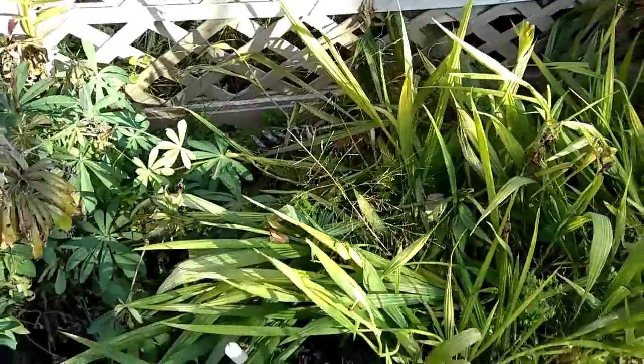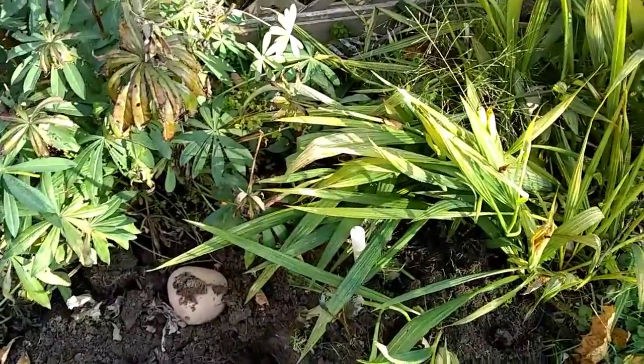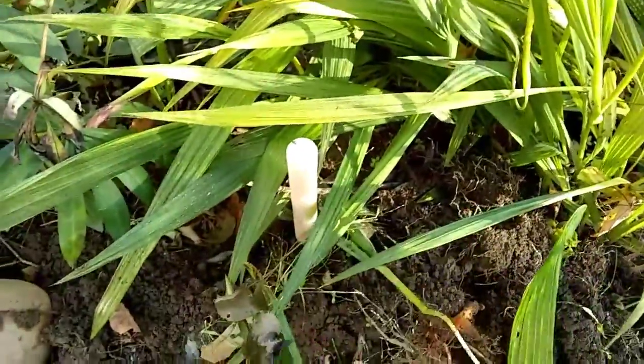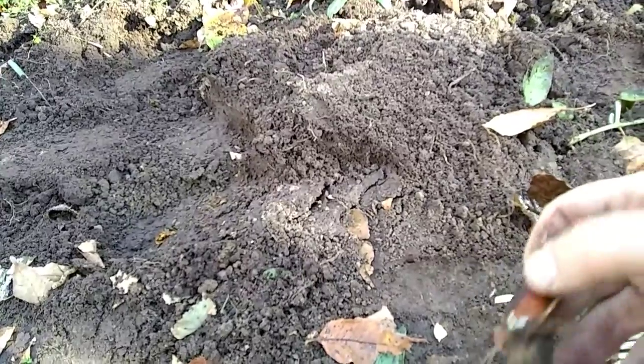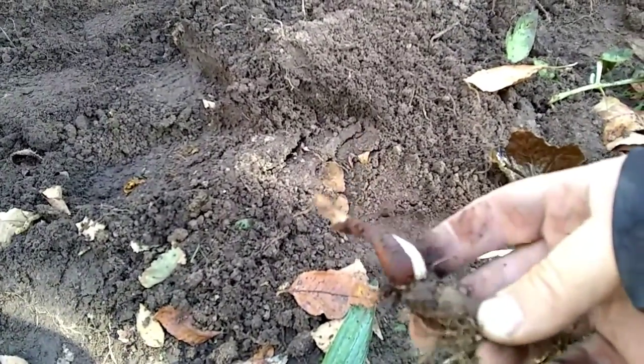I'm going to clear this area out. I just dug a few here to show you how it looks. Just take and get them loose like this, pull them out. I have a few here laying down - so all you need to do with these is snap them off as well, just like that, and leave everything on.